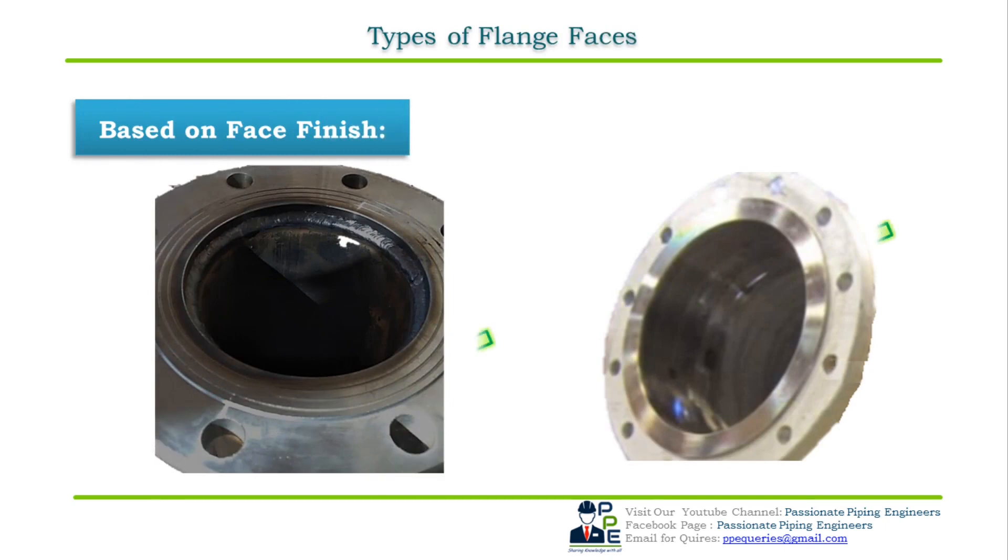In accordance with ASME B16.5, the facing finish or face finish of the pipe flange refers to the smoothness or roughness of the facing surface, or the type of surface produced by machining the flange face, which comes in direct contact with the gasket. In a bolted flange joint, as the bolting is tightened, the softer gasket material flows into the minor machining imperfections of the flange facing, resulting in a fluid-tight seal.